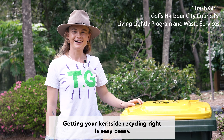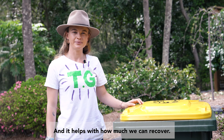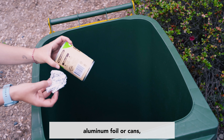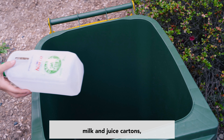Getting your curbside recycling right is easy peasy and it helps with how much we can recover. Chuck it straight into the yellow bin if it's paper or cardboard, aluminium foil or cans, or milk and juice cartons.